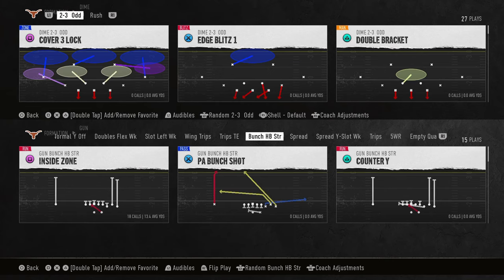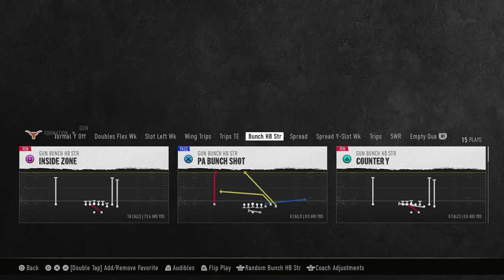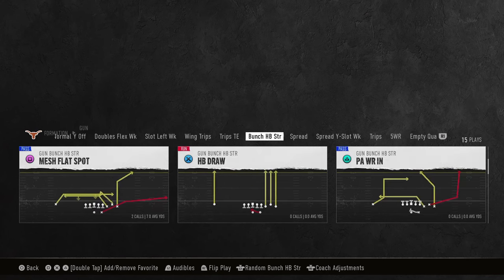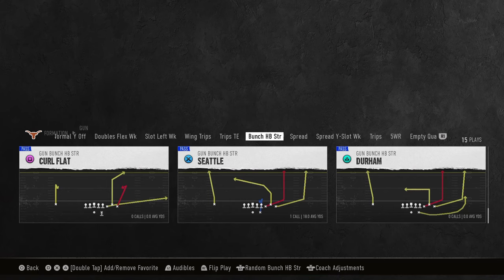This video, I'm going to show you a simple route combination that's going to open up everything for your offense. This route combo is going to beat man, zone, everything they can do defensively by creating a simple high-low. This comes out of the bunch halfback strong formation in the Oklahoma State offensive playbook. The play we're looking at today is Seattle — not to be confused with Durham. Seattle is much better.